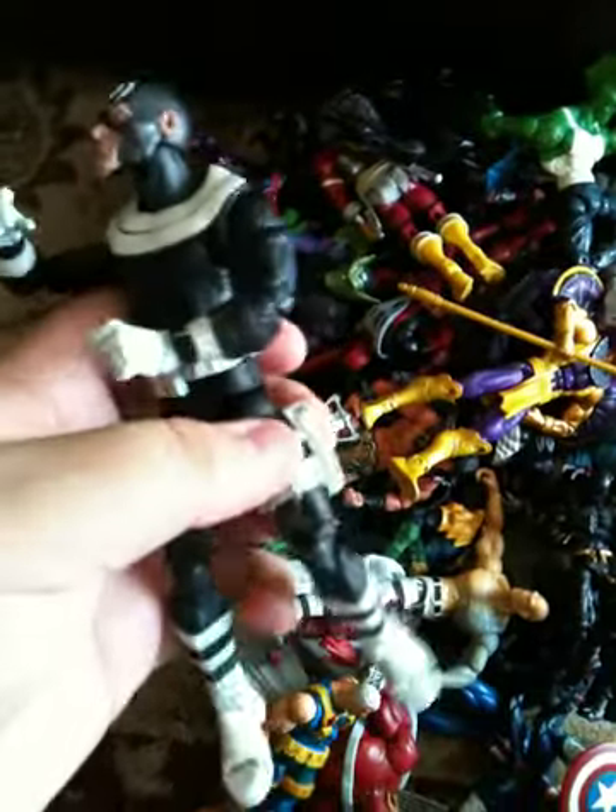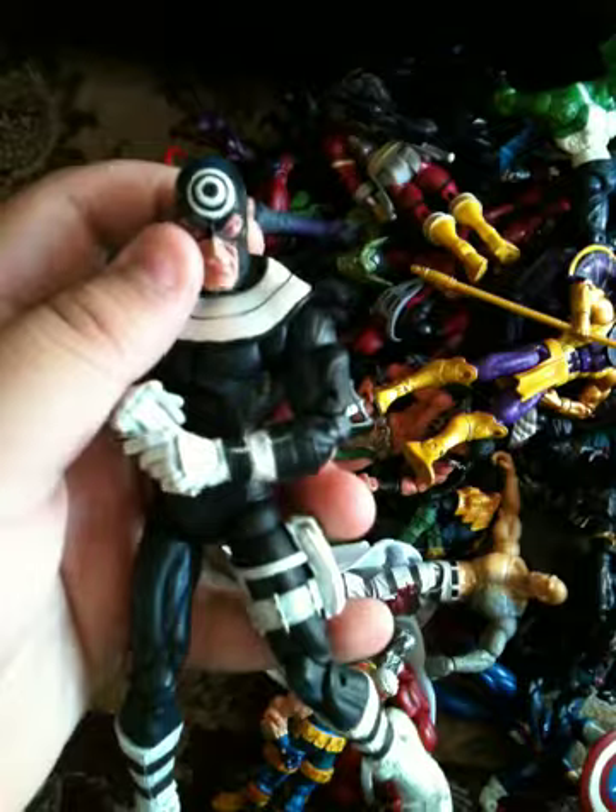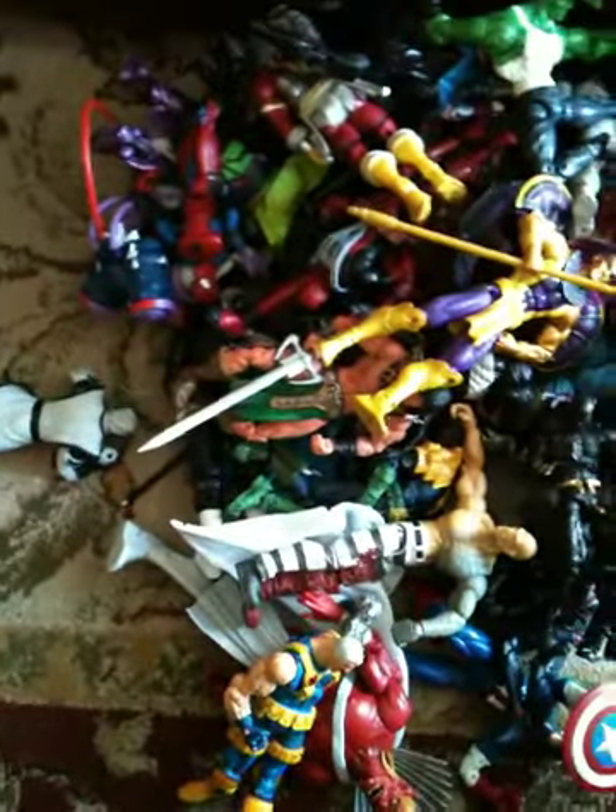It depends what you're going to be doing — displaying or playing. He's really good for both. I should know. A lot of reasons why I have these is because I used to play with my Marvel Legends figures and stuff like that.